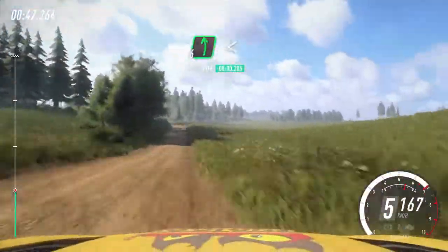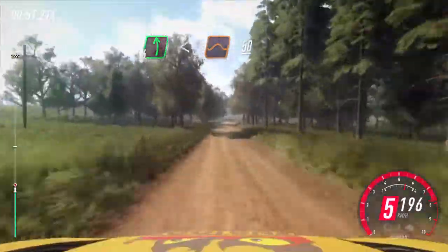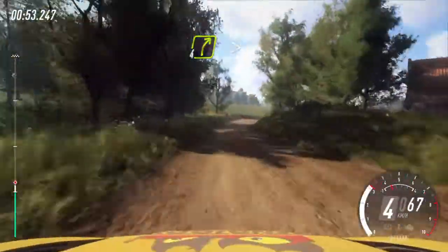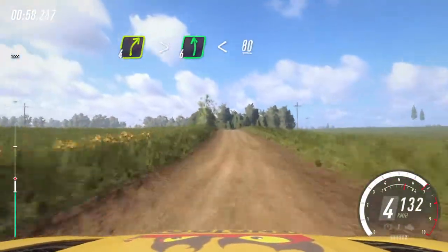6 left long, opens of a jump, 50. 4 right long tightens into 6 left of a crest, extra long, opens, 80.